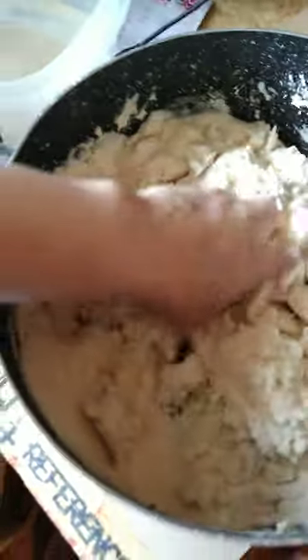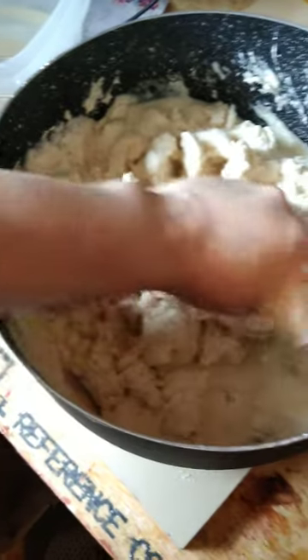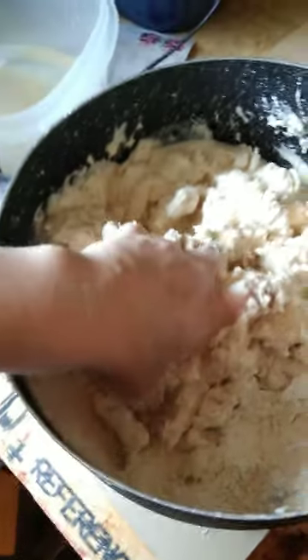You want to make the masa to be like a play-doh consistency — not dry, not too wet, but like a play-doh consistency.